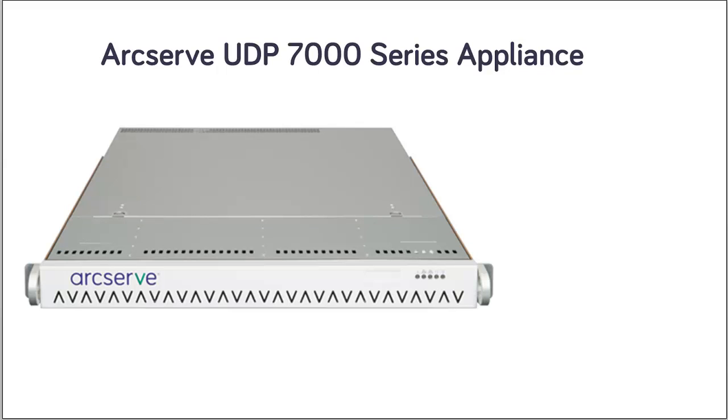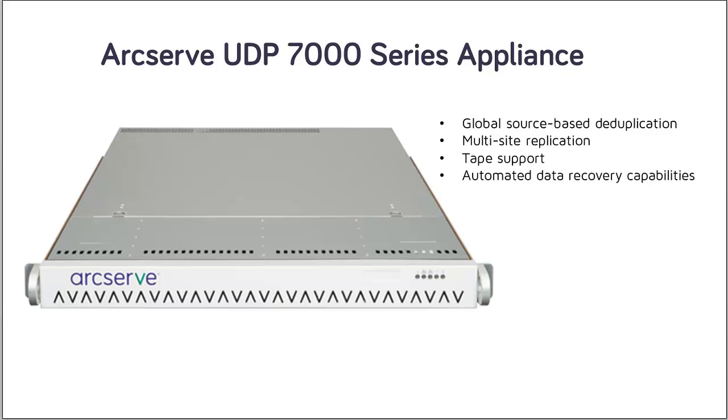Each ArcServe UDP 7000 series appliance is a self-contained, set-and-forget backup and recovery solution. The ArcServe UDP 7000 series is the first complete and most cost-effective data protection appliance, featuring assured recovery, architected with cloud-native capabilities, its unmatched ease of deployment and usability combined with a broad set of features, such as global source-based deduplication, multi-site replication, tape support, and automated data recovery capabilities. The ArcServe UDP 7000 series delivers unmatched operational agility and efficiency, and truly simplifies disaster recovery activities.